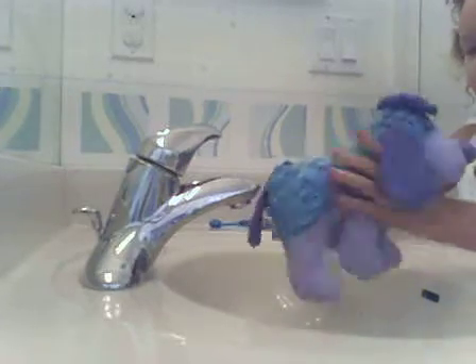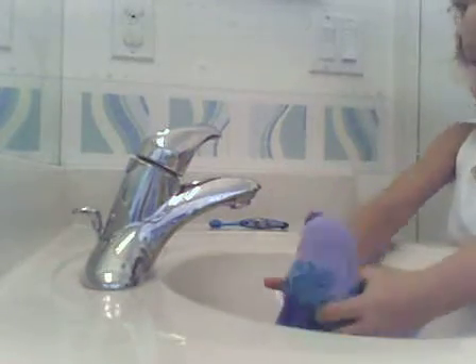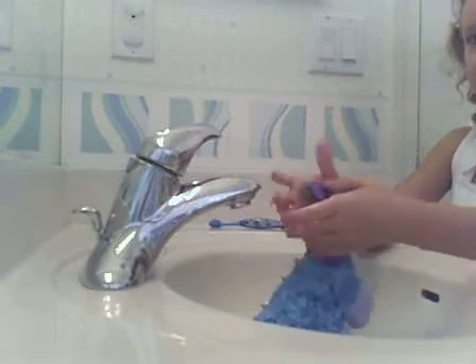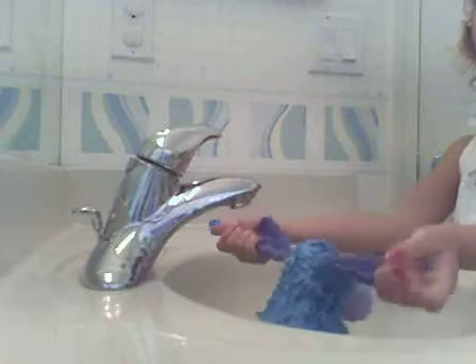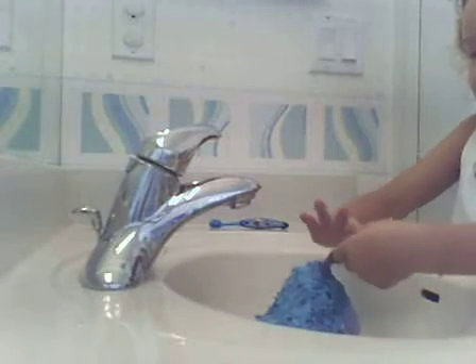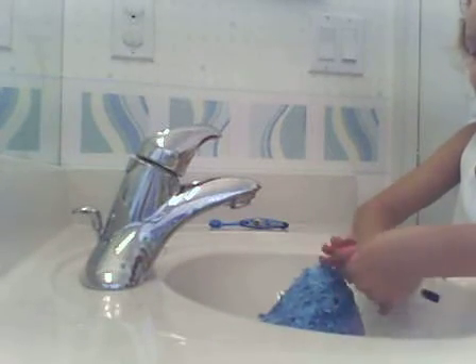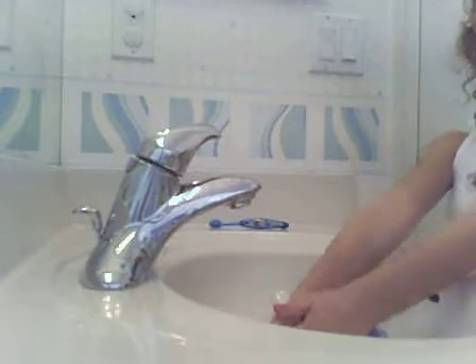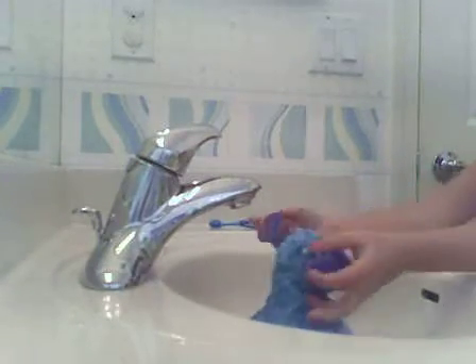Well, you don't have to get all the water out — you can leave some water in, it's okay. Just get some water out, mostly get all the water out. It depends if your Webkinz has long fur or short hair. If it has short hair, then it's the perfect Webkinz to wash.